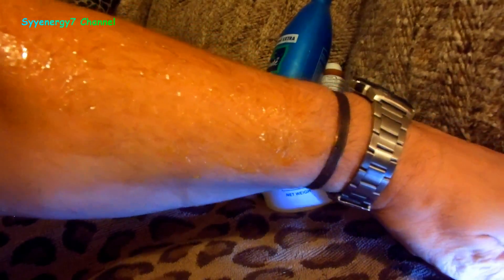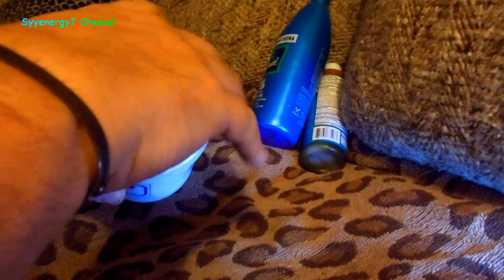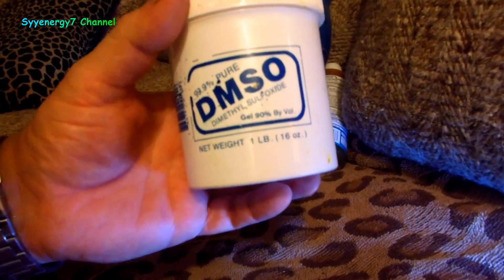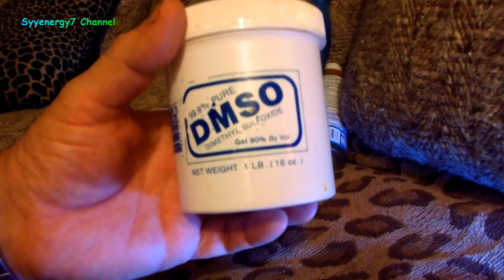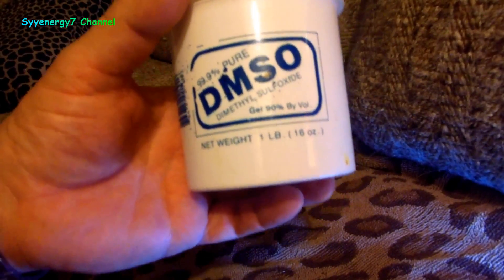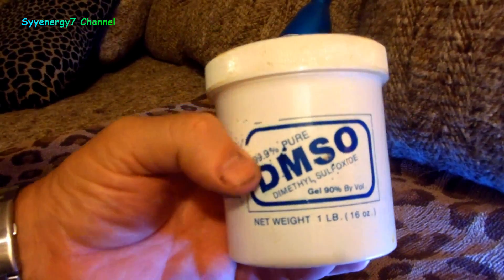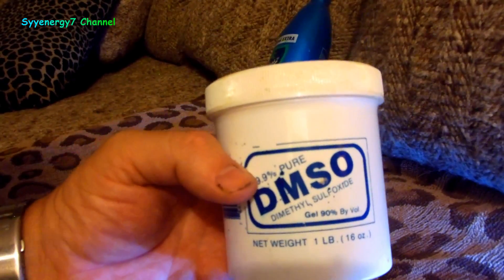When DMSO was first discovered, they were using it in conjunction with organ and heart transplants — professional surgeons. That was Dr. Stanley Jacob of the Oregon Heart and Organ Transplant Clinic back in the early 60s. He wanted to try it for arthritis and inflammation and it worked great, because it absorbs directly into the bloodstream all the way down to the bone.